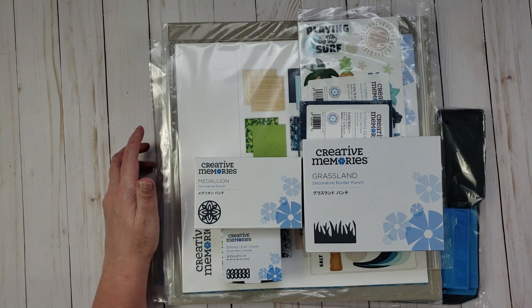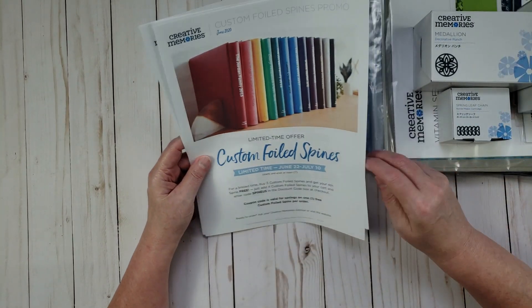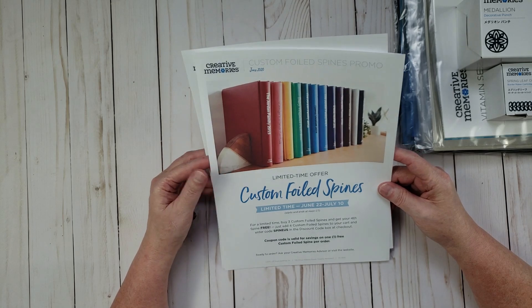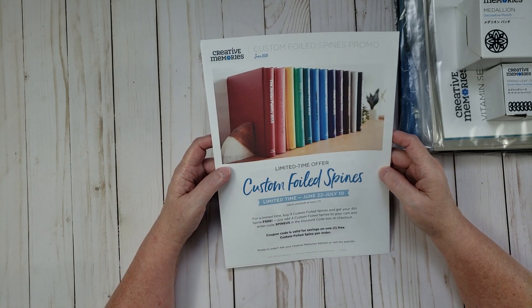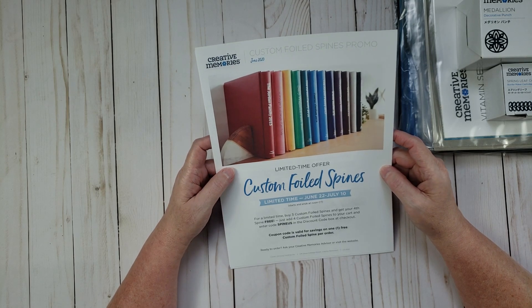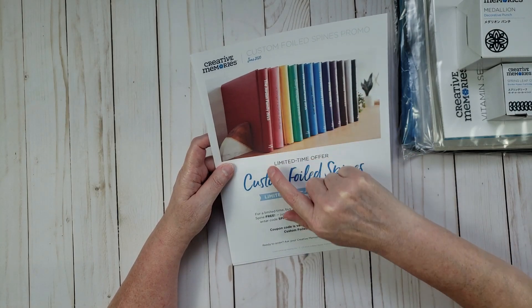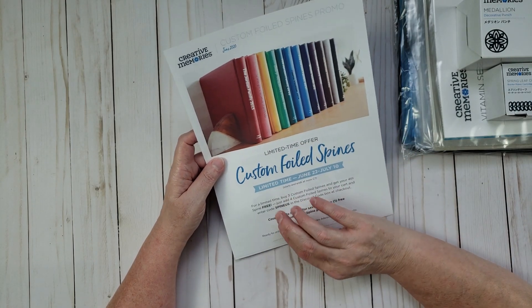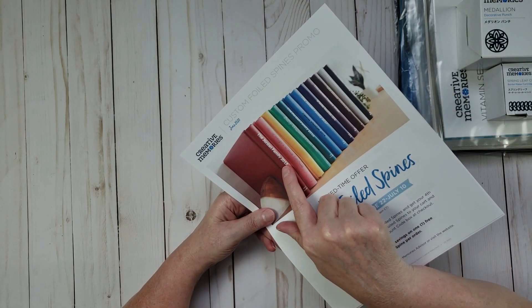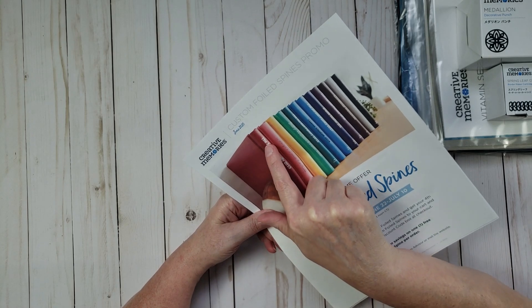I've printed the promotions out so I can share the information correctly. The first promotion is for custom foiled spines for your Creative Memories albums. You can replace the spine of your album with a custom one that has words on it — for example, 'The Jordan Family 2015' — so it's completely customizable.